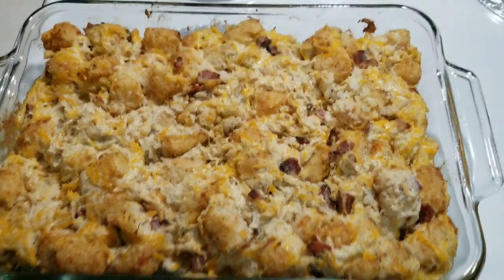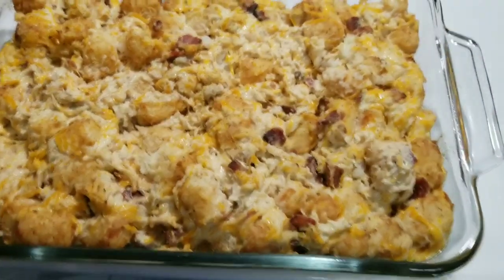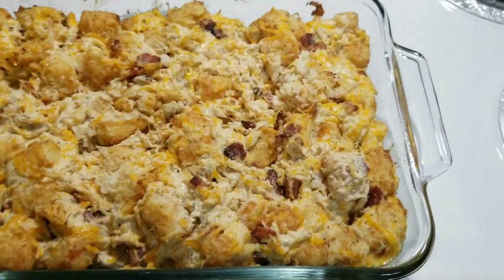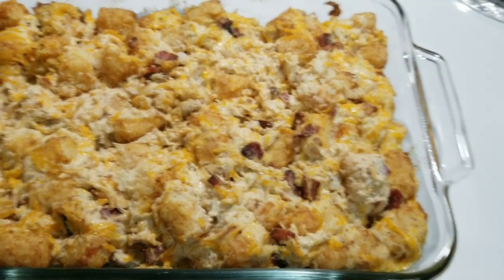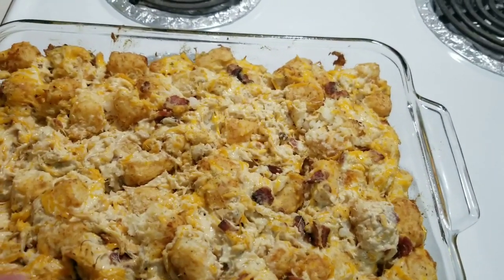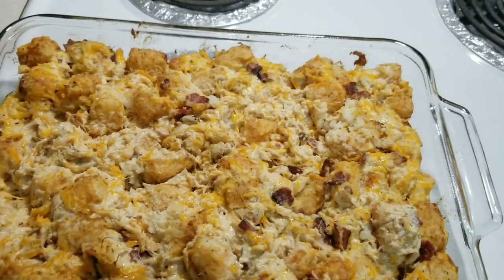It cooked for 30 minutes and I took it out to check it, but since everything is mixed together it was still kind of cold in the middle. So I'm going to turn the oven up to 375. I kind of moved some of it around to make a more even layer and I'm going to let it cook for maybe 10 more minutes.